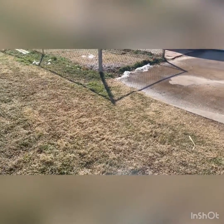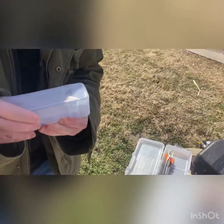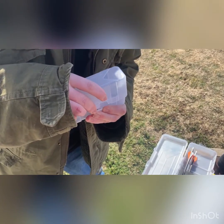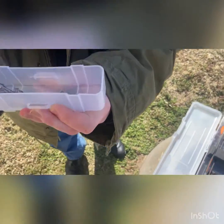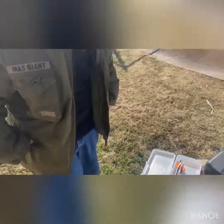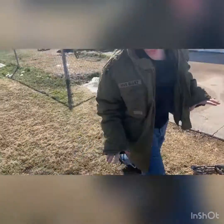Now let's get to my broadheads. These are the G5 Montecs — I'll carefully open them since I don't have the plastic piece to keep the blades together. I picked them up at Academy for around $35. I'm sorry I don't have the receipt so I can't give you a precise price.